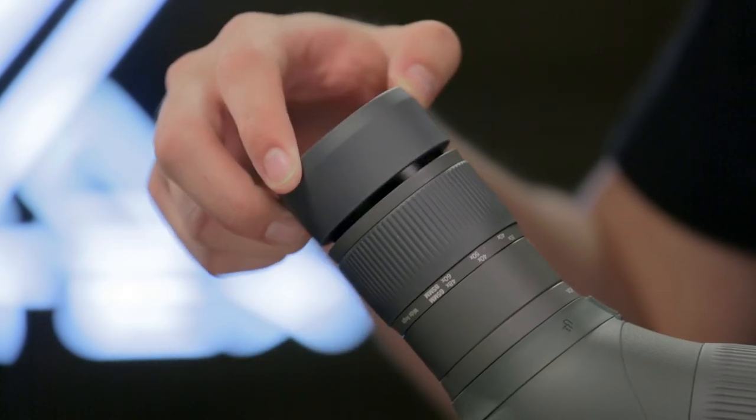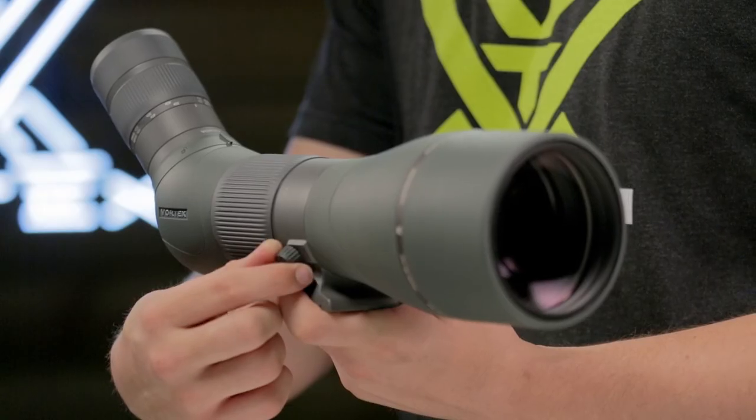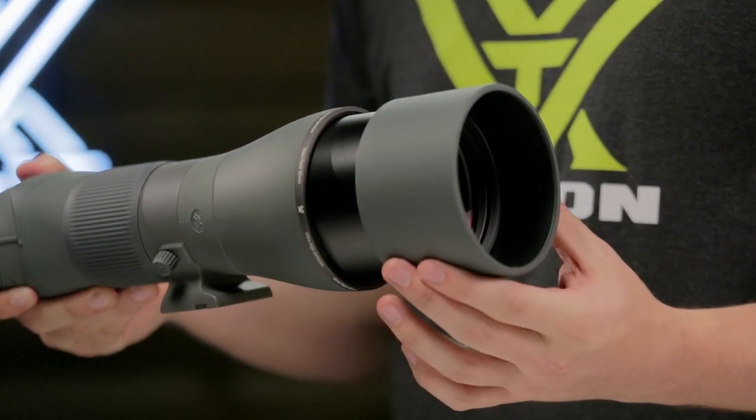A multi-position eye-cup twists up to give you proper eye relief with or without glasses. A locking collar allows you to rotate the scope to acquire the best viewing angle, and a built-in sunshade pulls out to reduce glare.